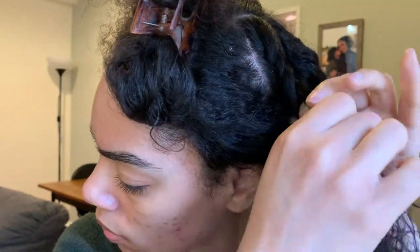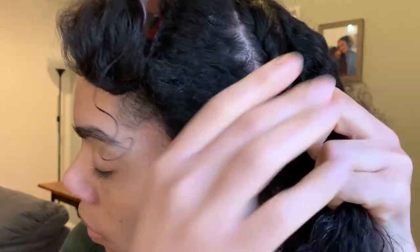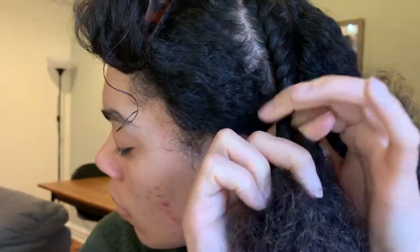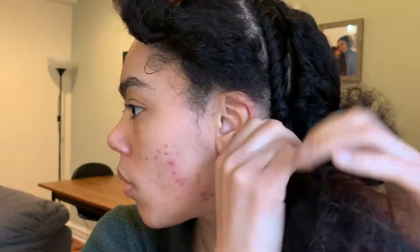I'm just taking two pieces of hair and starting to create my flat twist style. As you can see, I am twisting away from my hair and then going down in a downward motion. As I get towards the end of my hair, I noticed I need to add a little bit of cream just to add some moisture and to seal the twist.